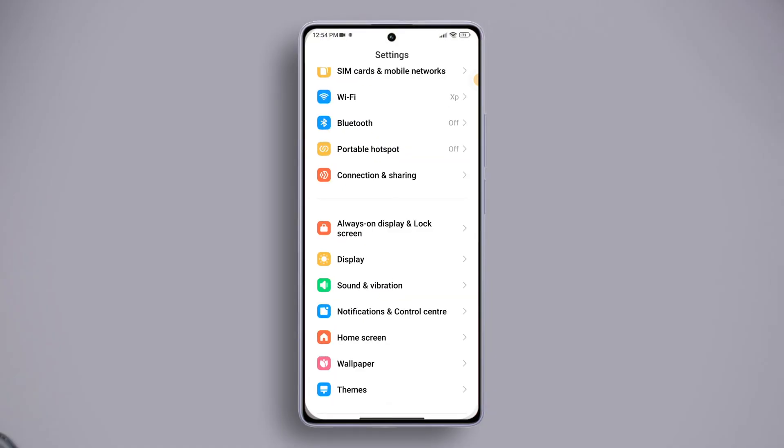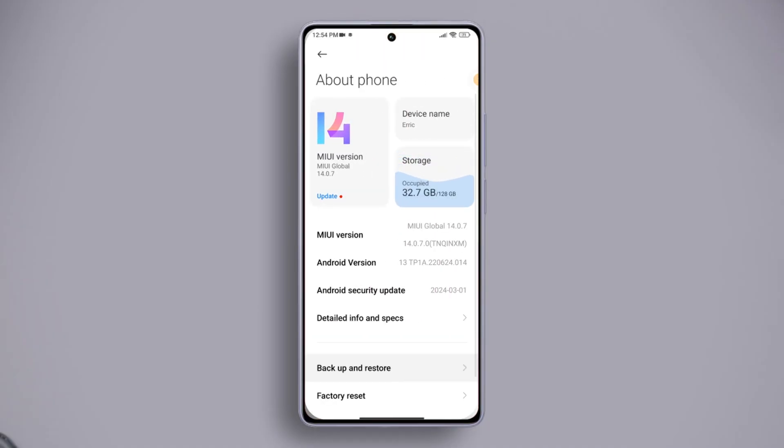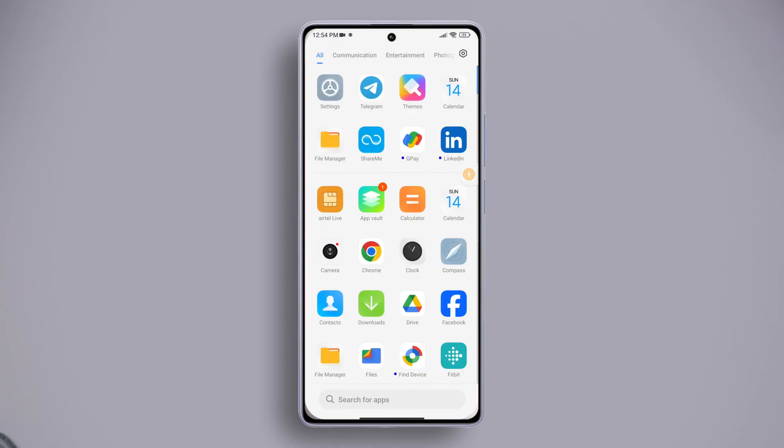Solution four: factory reset your device. Open Settings, tap on About Phone, scroll down and tap on Factory Reset, then tap on Erase All Data. If you have set a password or PIN, enter it here, then tap the Next button, after that tap the Factory Reset button and follow the on-screen prompts to reset your device.